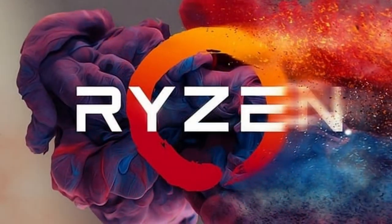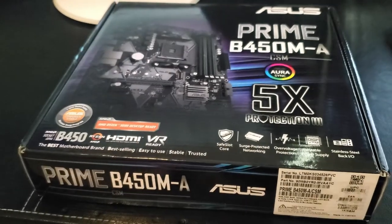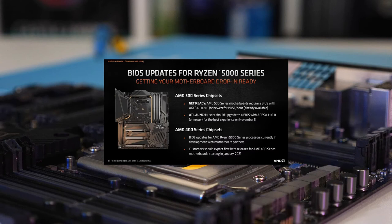So guys, these are all the CPUs that are compatible with the Asus Prime B450MA. And one more thing — you'll need to install BIOS updates for all these CPUs except for the Athlon series and the Ryzen 3 series.